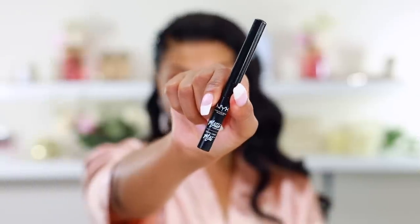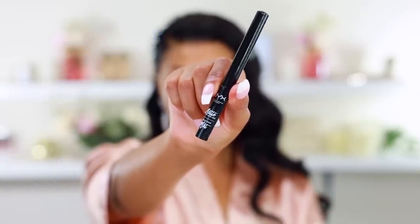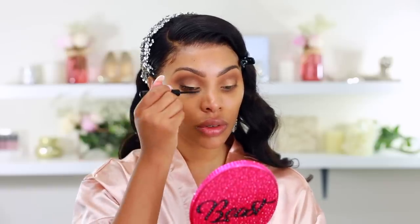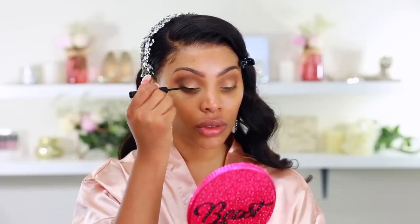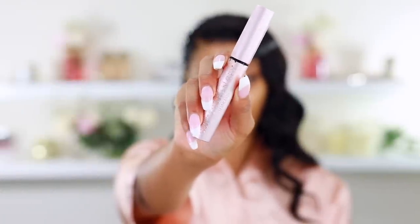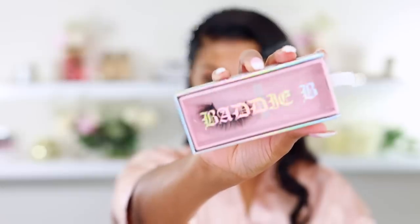Wing liner is optional but I'm a wing liner girl, so I used the NYX Matte Black liquid liner — it's my ride or die. I had to step off camera to do it since I need to be up close in the mirror. For mascara, if you're a crybaby on your wedding day, go ahead and wear waterproof mascara. I don't have any waterproof mascara so I'm using what I have, then we're moving on to lashes.